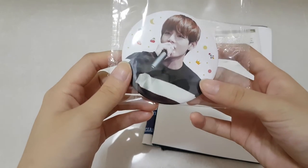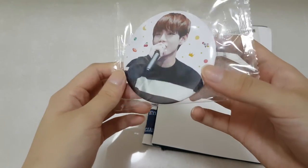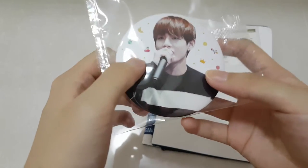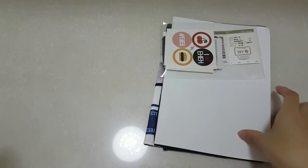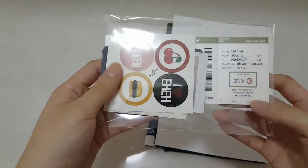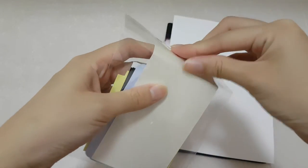First of all, we have this really pretty hand mirror. There are cute little cartoons here and there — so cute. And then we have a mini gift set, so let's open it.